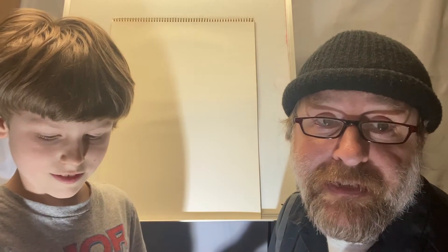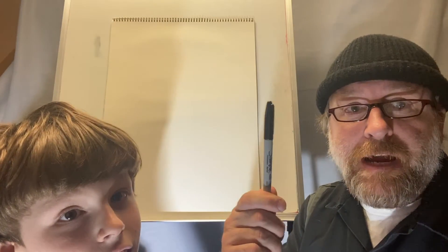Hey everybody, my name is Matthew Thornton and I'm here to help you guys out today. This is Henry — he's going to be helping me today and we're going to have a fun time making shadow drawings.